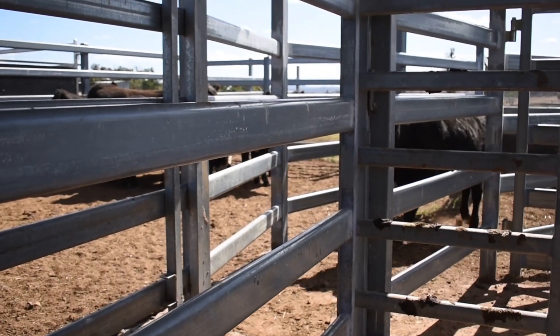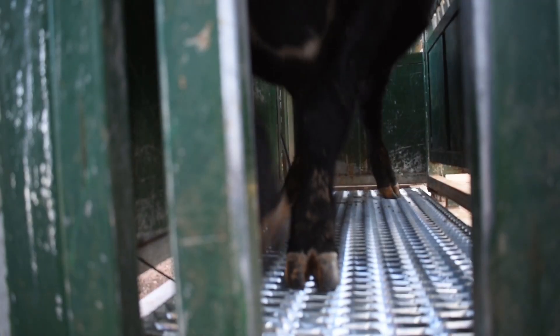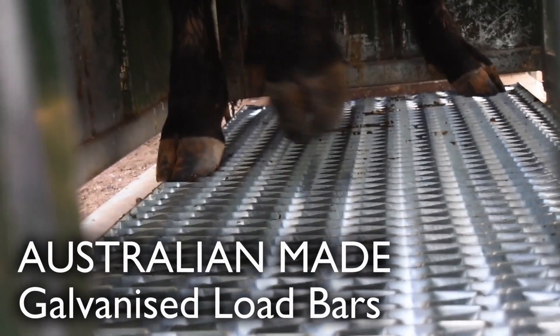The Thunderbird T40 2000 weigh scales and load bars utilizes cutting-edge technology to ensure your livestock are weighed, recorded and monitored stress-free.